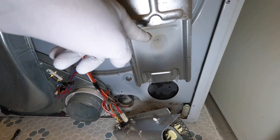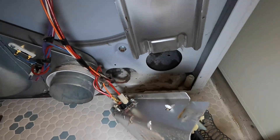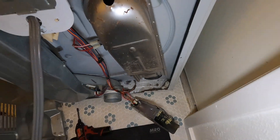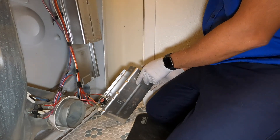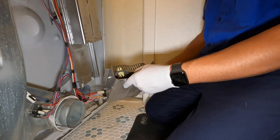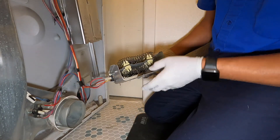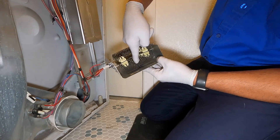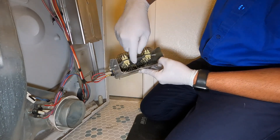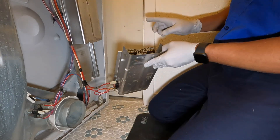Right there you can see the area where the element was making contact. I disconnected the dryer so I can show it to you — this is the element. Sometimes when it gets overheated, it hangs down one way, and when it hangs down and touches the ground, it will short every time you turn on the dryer, even without pressing start.